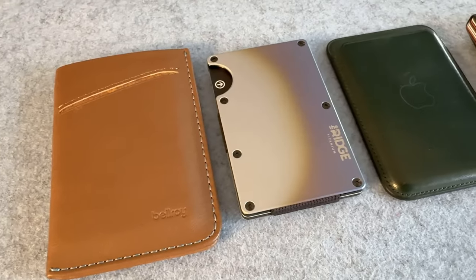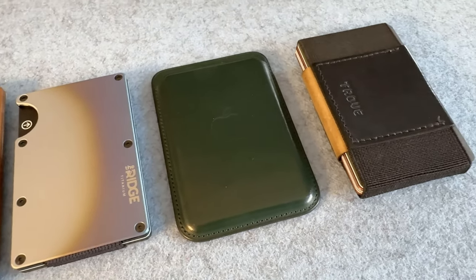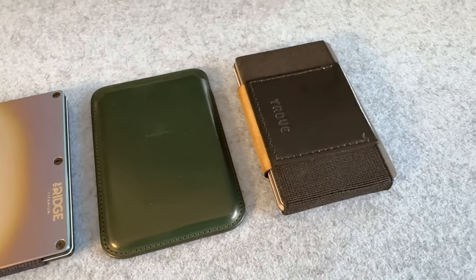Also this wallet does not have any kind of RFID blocking. Compared to a few other wallets I've talked about — Ridge, Trove, and Apple's wallet — this one has the biggest footprint, but in my opinion is the easiest to use. I've been using it for about a week now and it's really nice to carry in your front pocket. This is a channel about tech-related things and a leather wallet with no RFID isn't exactly a tech product, but that's where this KeySmart tracker comes in.